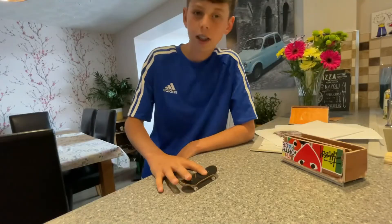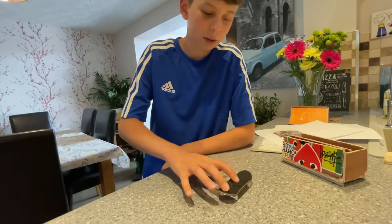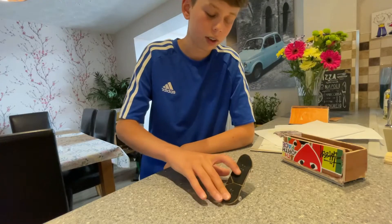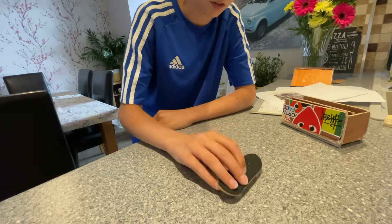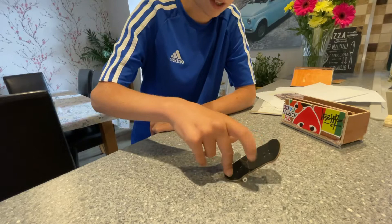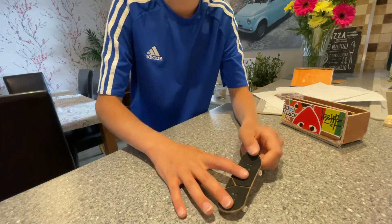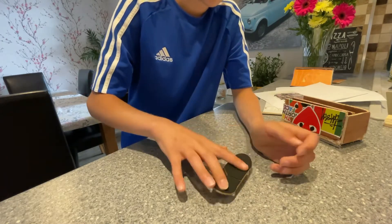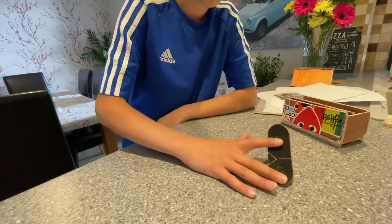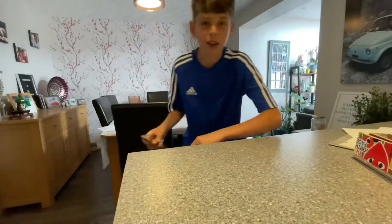So how you actually kickflip — you've probably seen videos of people saying to flick your front finger like that, but it doesn't really work. You kind of do it with both fingers. You slide both fingers up instead of just your front finger, so you kind of pop it and then spread your fingers and go that way.